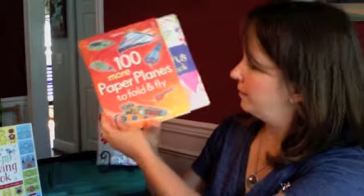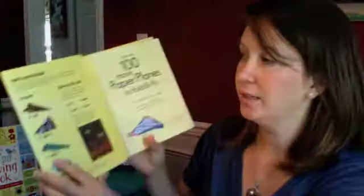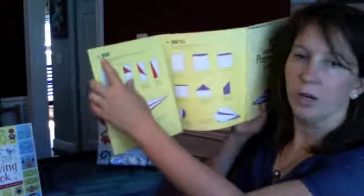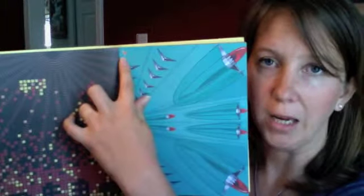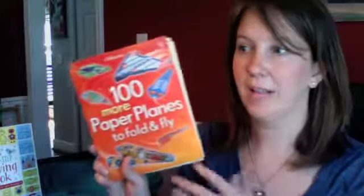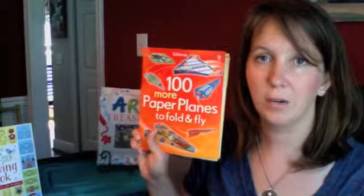This one is slightly smaller in format, but 100 Paper Planes to Fly and 100 More Paper Planes to Fold and Fly are fantastic because boys and girls love them. They come with that fold-out instruction sheet and color-coded instructions — you can see they're all different colors. Those color-coded instructions match up to the corner of each page so you know which instructions to follow. Isn't that genius? We have these laying around our house everywhere because my kids use them all the time. They're $7.99, and they also sell a combined volume for $13.99. I highly recommend all of these — they keep kids busy and are a great learning experience.